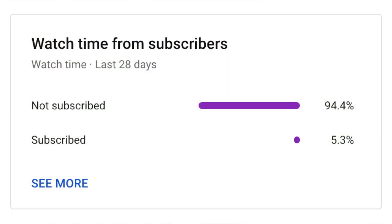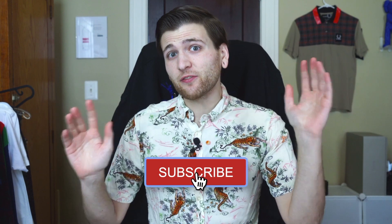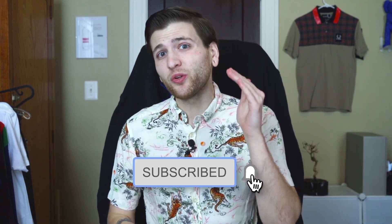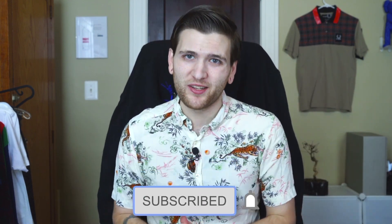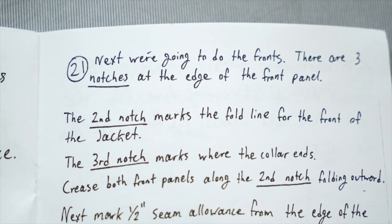There is still so far to go, so let's do this thing. But first - a very very small percentage of you are actually subscribed to the channel. It's completely free, just press that button and you will not regret it. Thank you so much. Next we're going to do the front - there are three notches at the edge of the front panel.